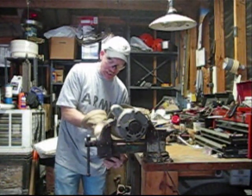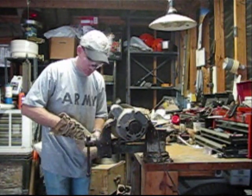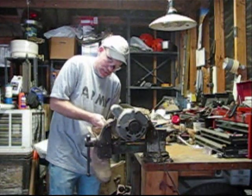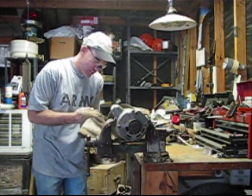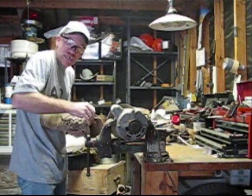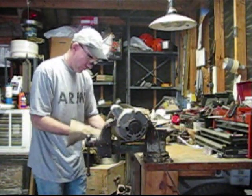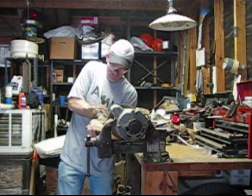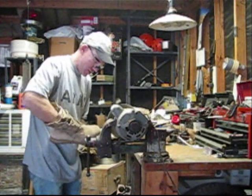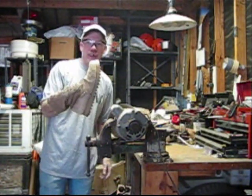I haven't done no testing to see how much you can do and get away with it before you start wearing out your leather. You just get a little leather dust all around here from the leather. Go up and down your eyelets. There you go — one down, one to go.